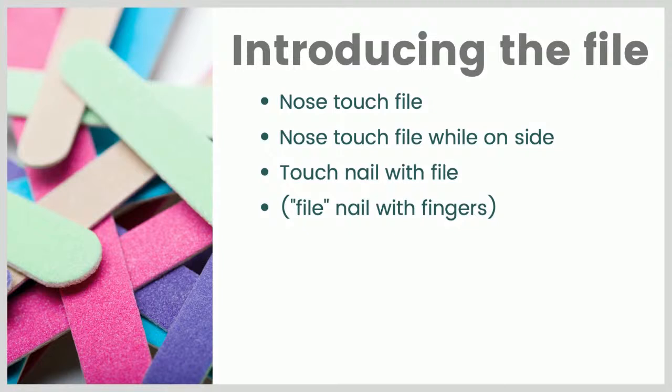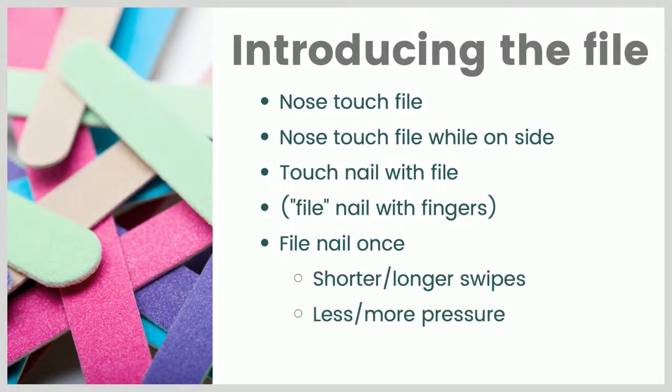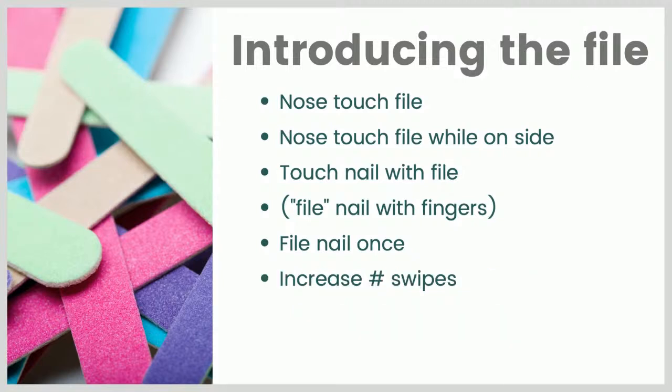So an in-between step might be to do some filing — quote unquote — with your finger. And then we'll just introduce one small file. For filing motion, you may need to break it down: start with really short little swipes with the nail file and work up to longer ones. You can vary how much pressure you're using. There are probably other ways you could break it down as well — just things to think about as you see how your own dog responds. Once you can do a decent single file with your dog's nails, you can start to increase the number of swipes or filings of each nail.